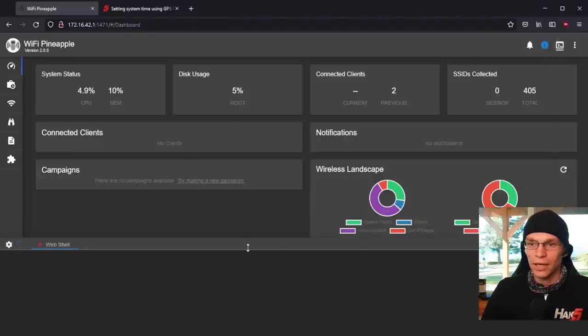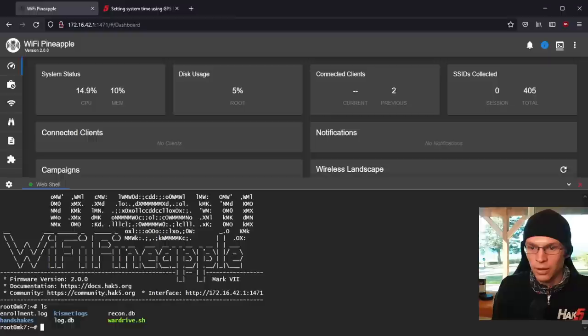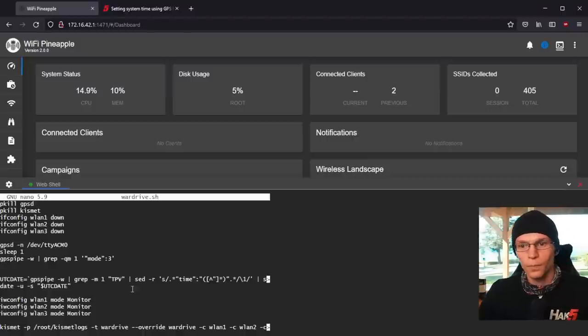So if we switch over to the pineapple and do an ls real quick — because I do not remember the name of the script — nano war_drive.sh. I'll have this script linked down below, or probably just paste it into the description. Basically we're going through and killing GPSD and Kismet, and that makes sure we aren't going to have any conflicts. This script assumes you're using the 5 GHz module, so that's what WLAN 3 is here — you can just remove that if you're just using the built-in pineapple interfaces.